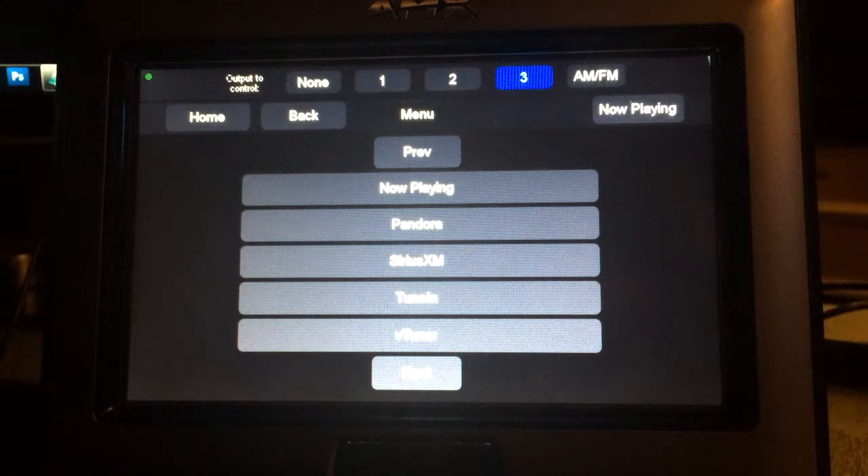On any of the three sources for streams, you can pick what stream you want to listen to, what type of stream. You can do searching.